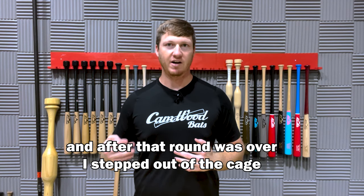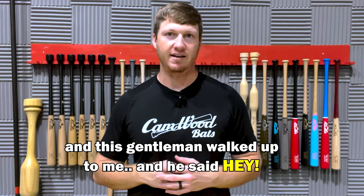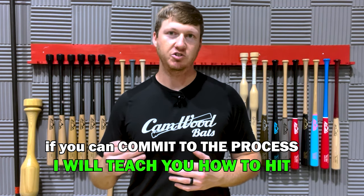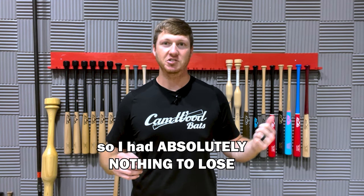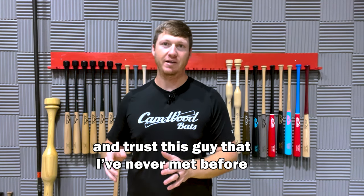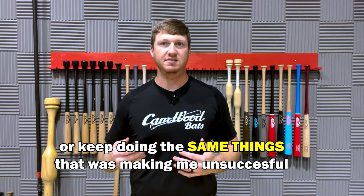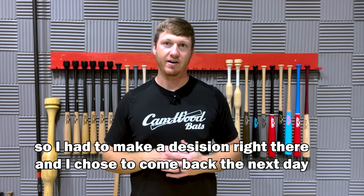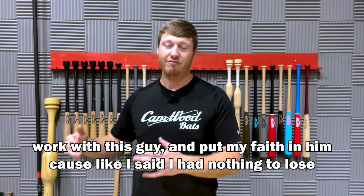After that round was over, I stepped out of the cage, and this gentleman walked up to me and said, if you can commit to the process, I will teach you how to hit. I had literally just finished the season with a .180 batting average, so I had absolutely nothing to lose. But I had to make a choice — do I want to commit my time and trust this guy I'd never met before, or just keep doing the same things that were making me unsuccessful? I chose to come back the next day and work with this guy and put my faith in him.